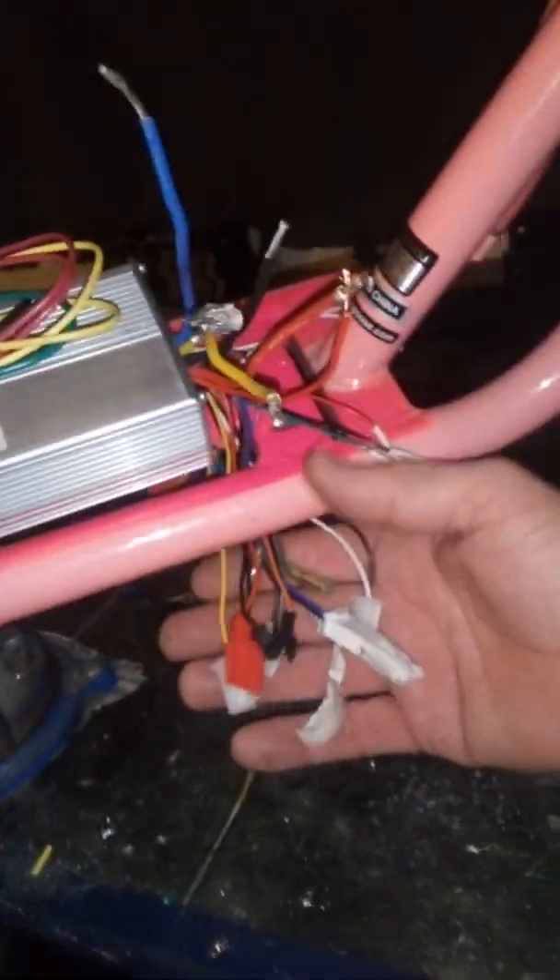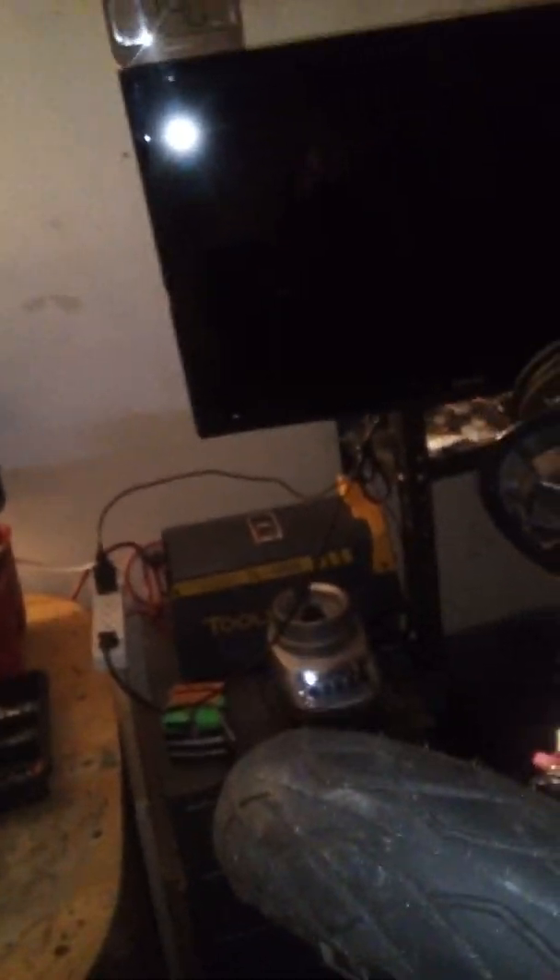To sum everything up: it is possible to run one controller with two motors — they just have to be identical. I'm not done mounting everything yet, and my valve stem popped out on this wheel, so I need to buy a new one.